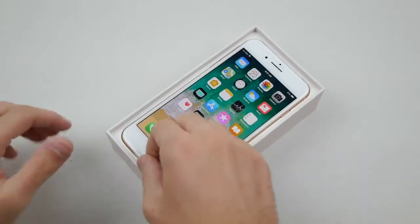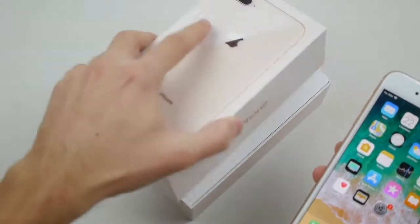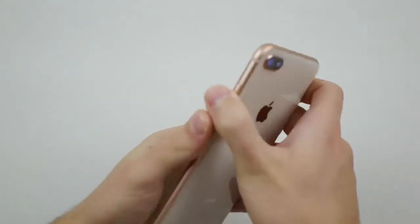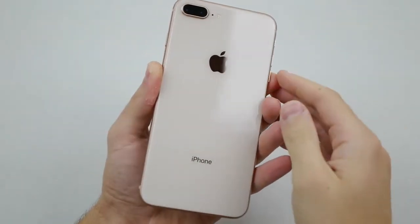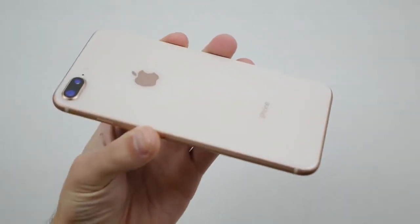Check it out guys — I've already activated it and skipped that process for you. I've got the box and I'm going to take the sealing off this beautiful iPhone 8. That true tone rose gold, real rose gold right here — or copper, whatever finish you want to call it — but it's pretty beautiful.